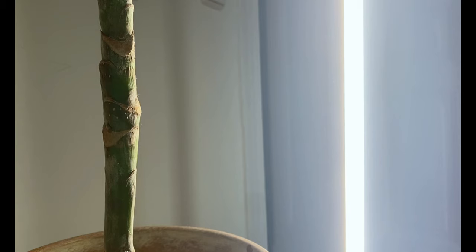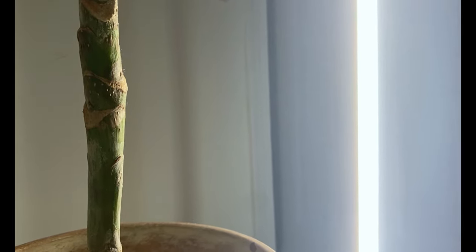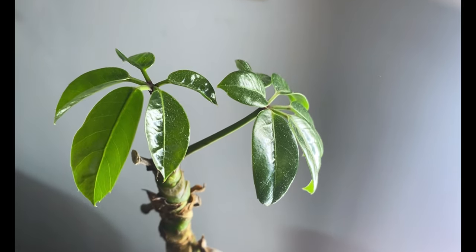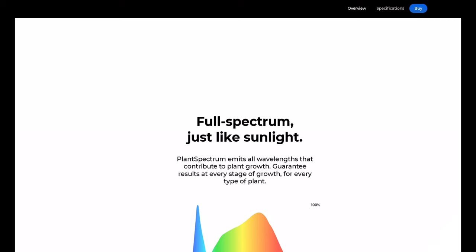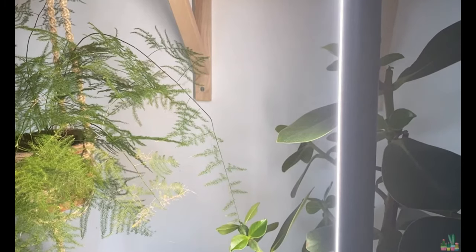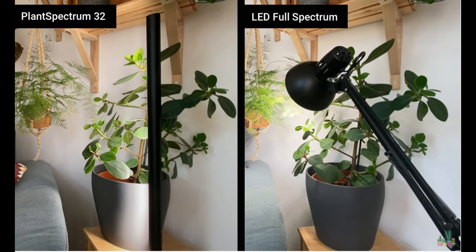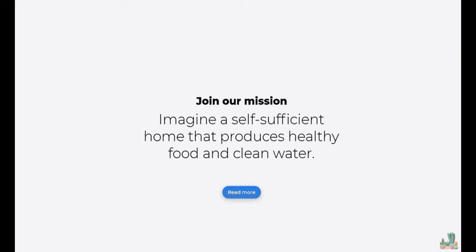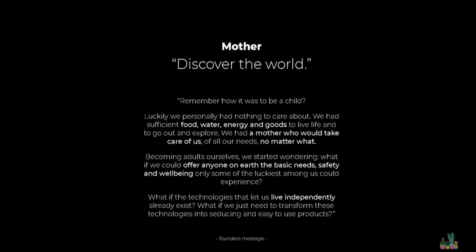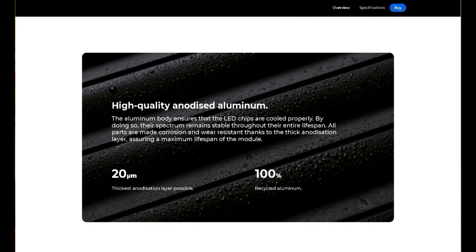I placed my cutting under the Plant Spectrum 32 grow light, and I can tell you after one week of being there I started seeing new growth. This light is amazing — it is a full spectrum LED grow light that simulates sunlight, and I am not kidding, it really looks like natural light. On top of that, one thing I love about this grow light is that it is made with sustainability in mind.